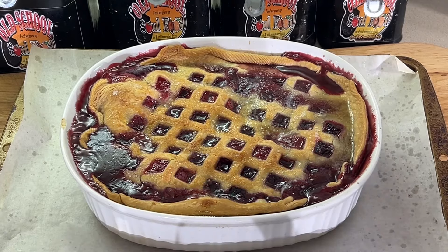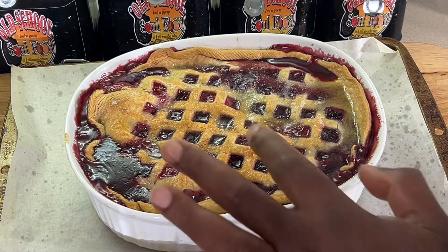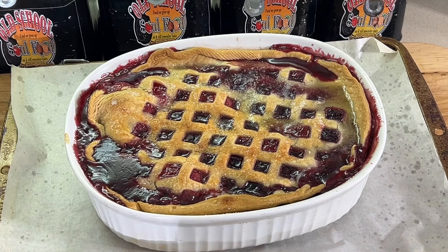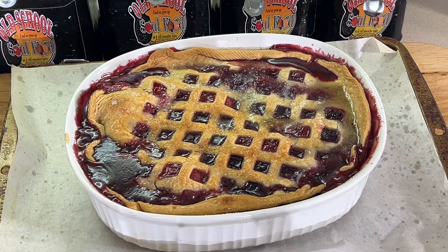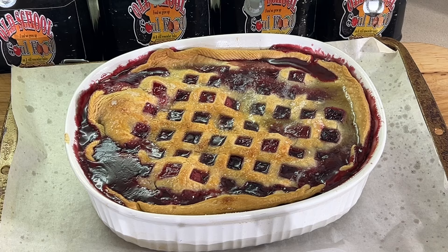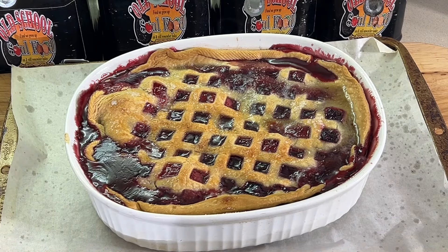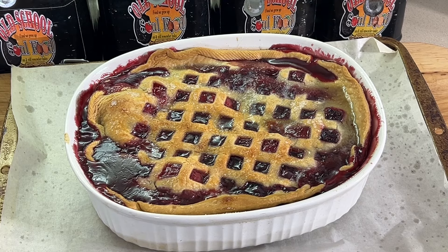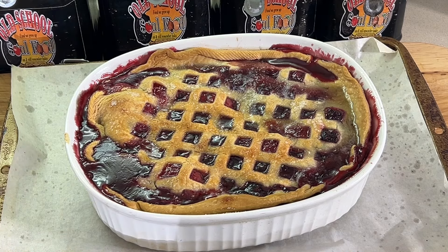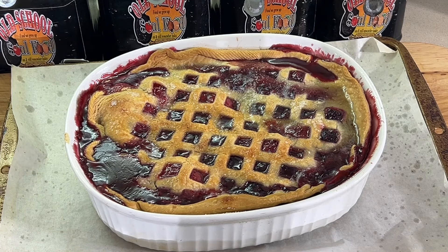All right y'all, we are back! Just took the cobbler out of the oven — look at that, y'all! Nice and golden brown, bubbly — that's what you want. I got a little fancy with my lattice cut right there. I'm going to let this set up at least 30 to 45 minutes, let it all come down, because if you cut into it right now it's going to be very liquidy. Once it's cooled down, even a few hours, it's going to firm up really well with the cornstarch. I don't do ice cream on cobbler — to me, ice cream waters down the product. That's my chef talking.